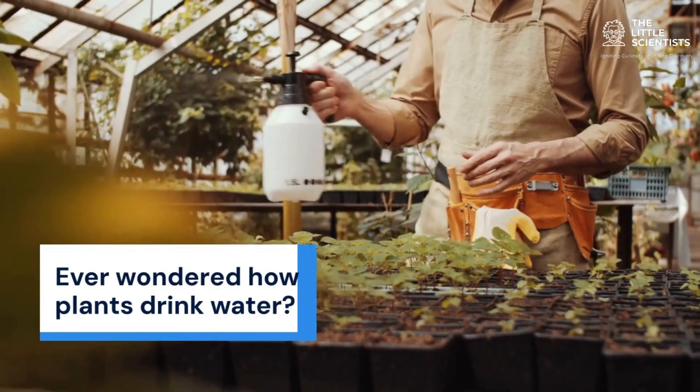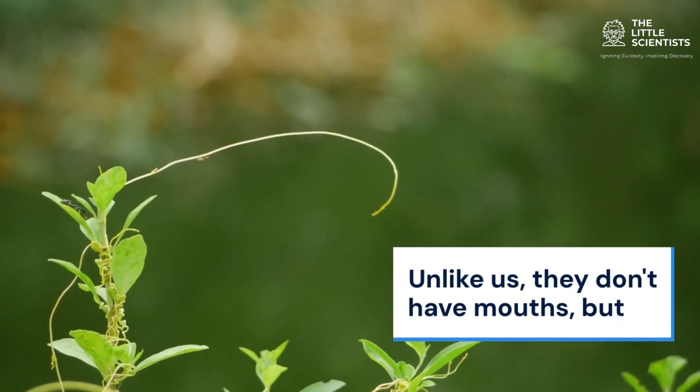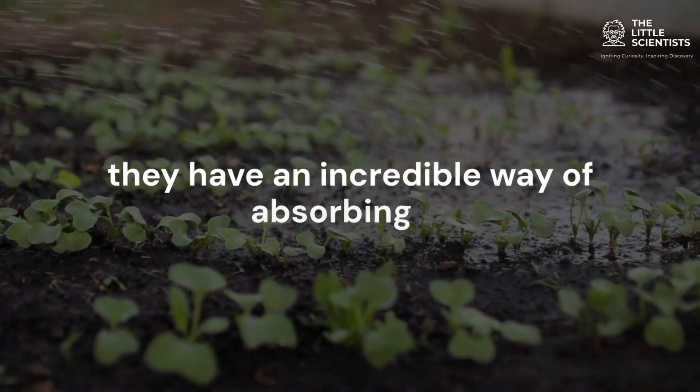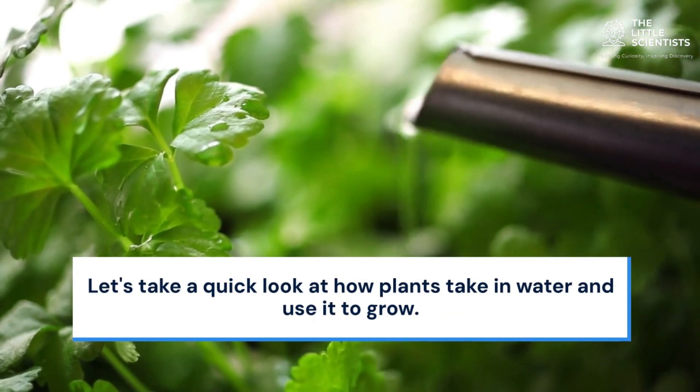Welcome, little scientists. Ever wondered how plants drink water? Unlike us, they don't have mouths, but they have an incredible way of absorbing it. Let's take a quick look at how plants take in water and use it to grow.